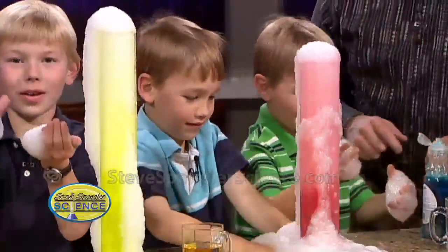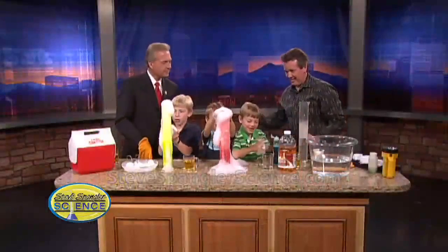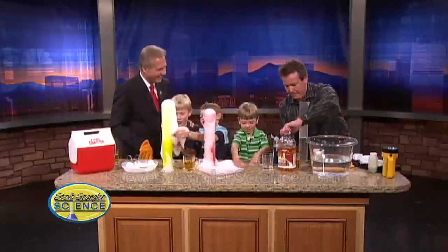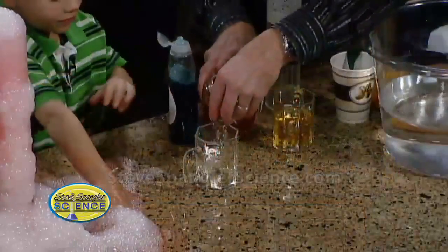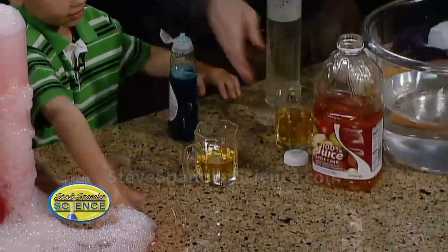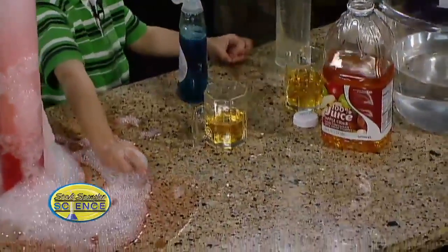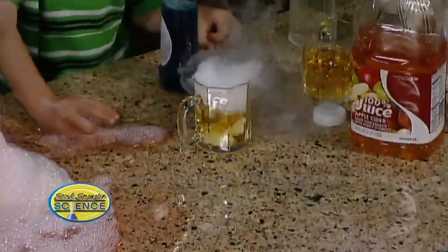So Scotty, let's play with this. You just need a little bit of apple juice and some dry ice. So we put a little bit of apple juice in here like this. Then we get a little bit of dry ice. What's the dry ice going to do to the apple juice? It's going to make it bubble! Bubble, bubble, toil and trouble.